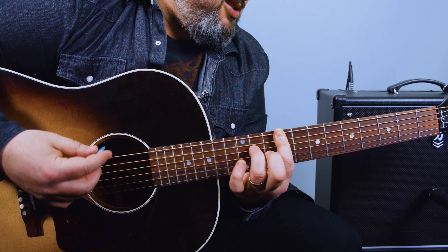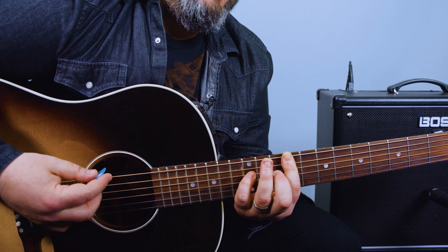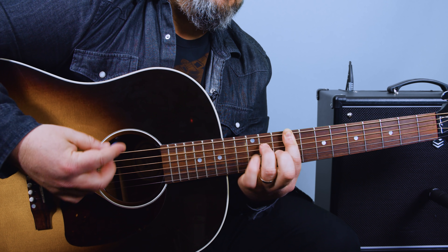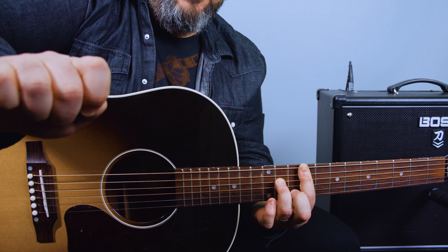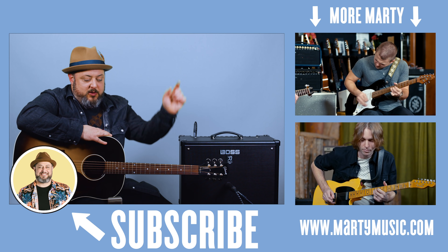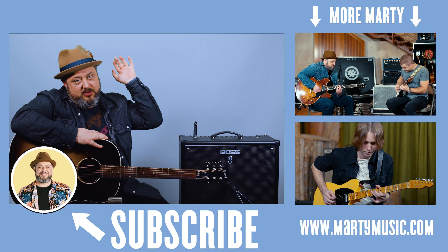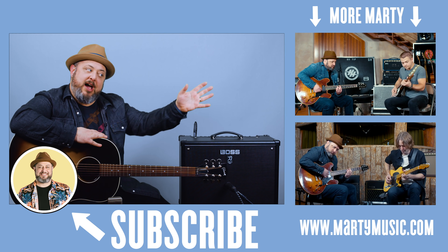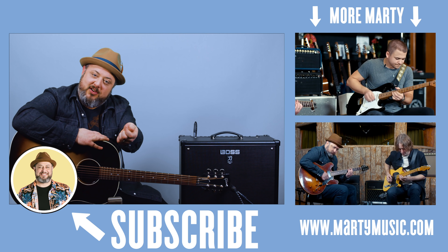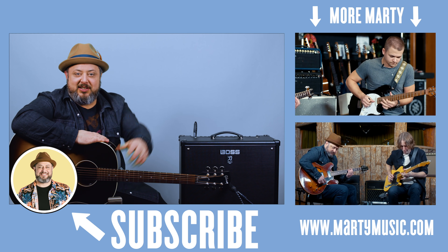All right, hope you guys enjoyed the lesson. Thanks again for hanging out for a while. Feel free to request stuff in the comments below. And while you're down there, if you haven't yet, I appreciate you liking the video, subscribing here to Marty Music, clicking the bell notification, and checking the links below. Thank you again, you guys. Hope to see you soon.